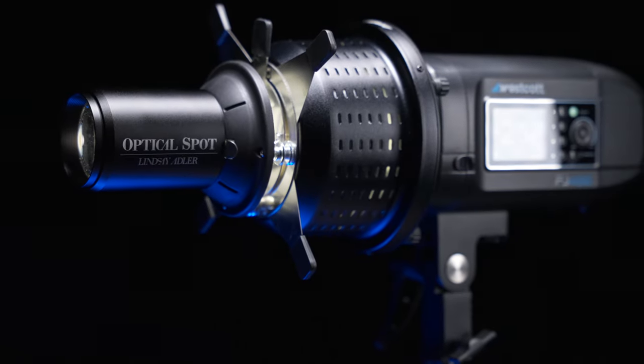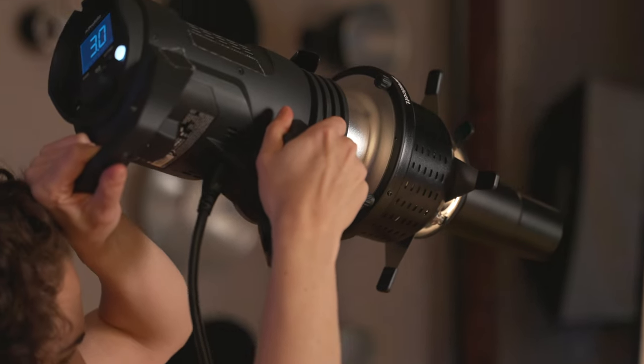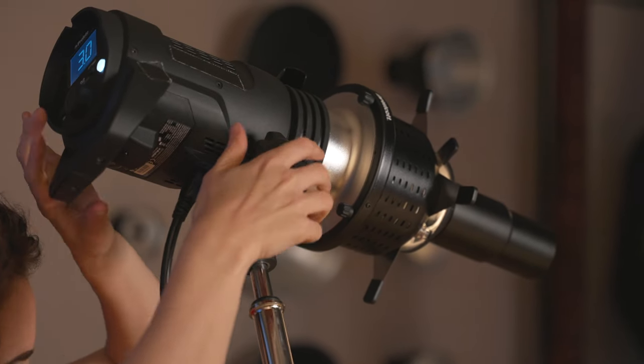Hey everybody, I'm Lindsay Adler and I am so excited to introduce the Westcott optical spot. I teamed up with Westcott to produce a light modifier that gives you more control than you can really get any other way. This modifier is all about creativity and control.